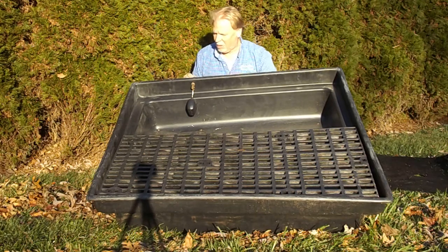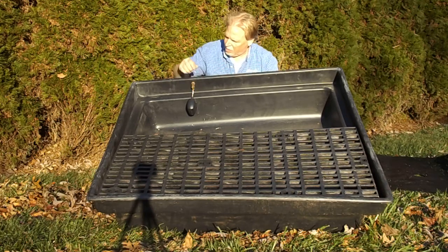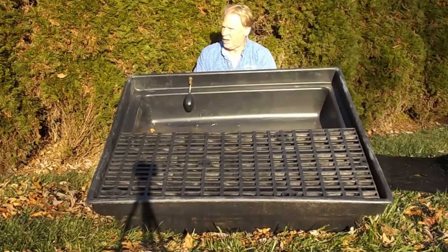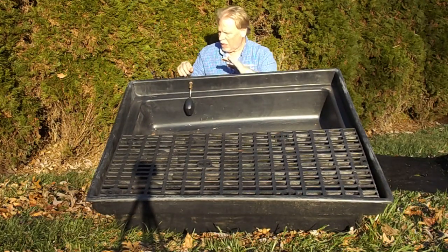It kind of trickles in — it doesn't come in with a lot of pressure. We drilled through here to the side of this basin, right here below the lip, and we've got that here with a hose barb. There's a hose barb right there — this is a through-the-wall hose barb.